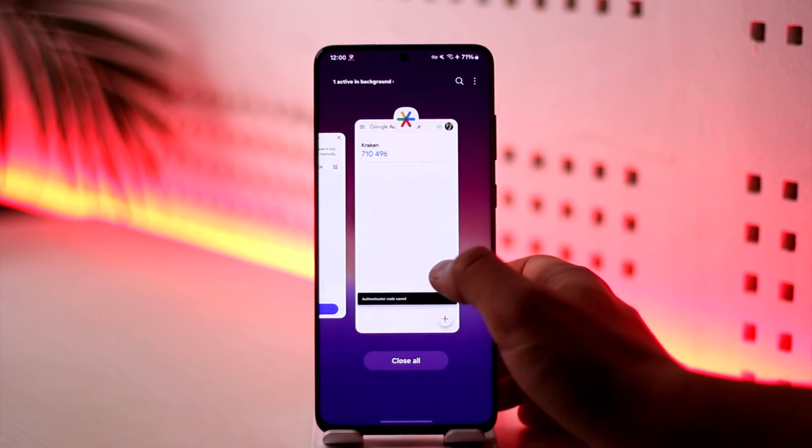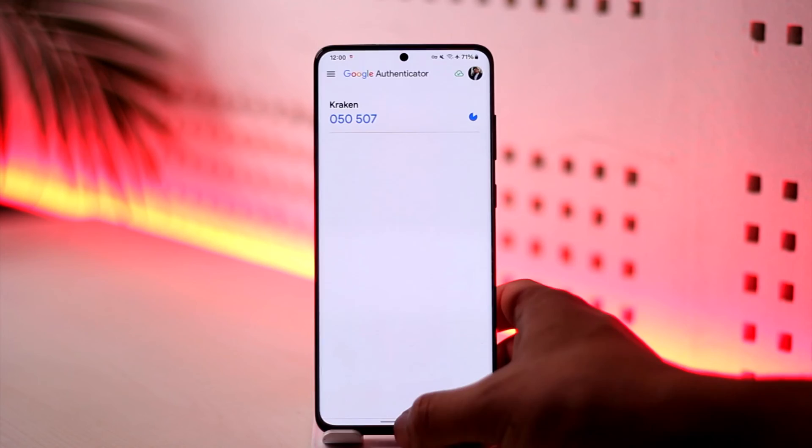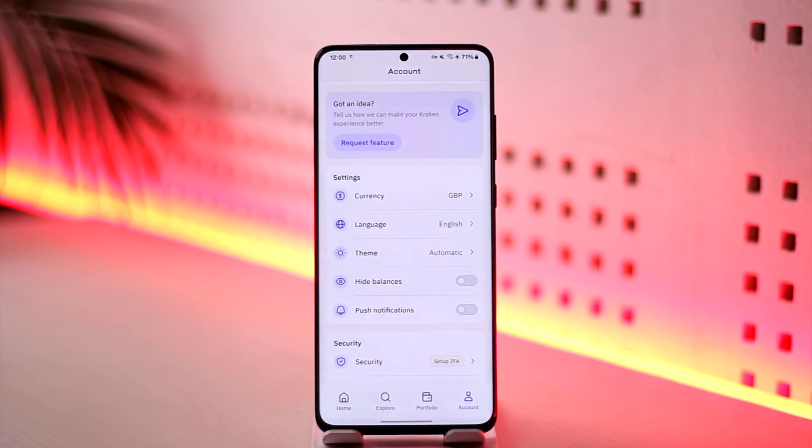Once done, open up the Kraken application again and you can see the authenticator code has been successfully added, which means our authenticator has been successfully linked. This is how you set up 2FA on Kraken. Hope this video was helpful — if you have any questions feel free to leave them below. Thank you for watching and see you in the next video.